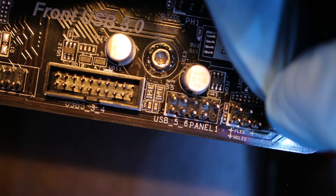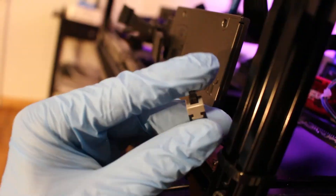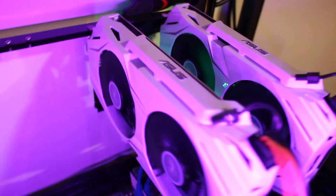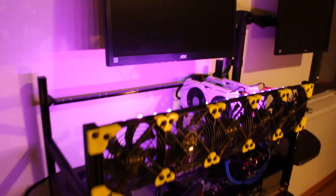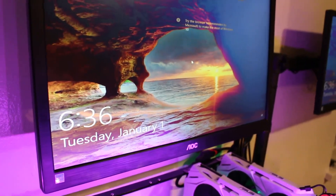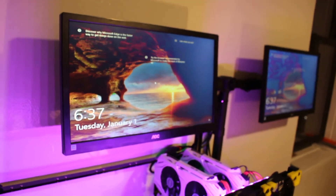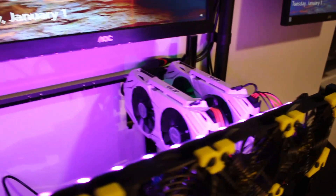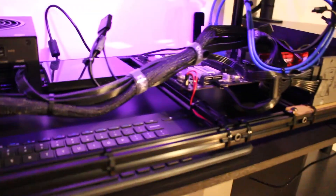And there you have it. Happy New Year's, guys. If anybody found this video helpful, please drop a like, comment, and subscribe. And if anybody's interested in purchasing these exact same ATX switches, the link will be in the description. Thanks for watching.